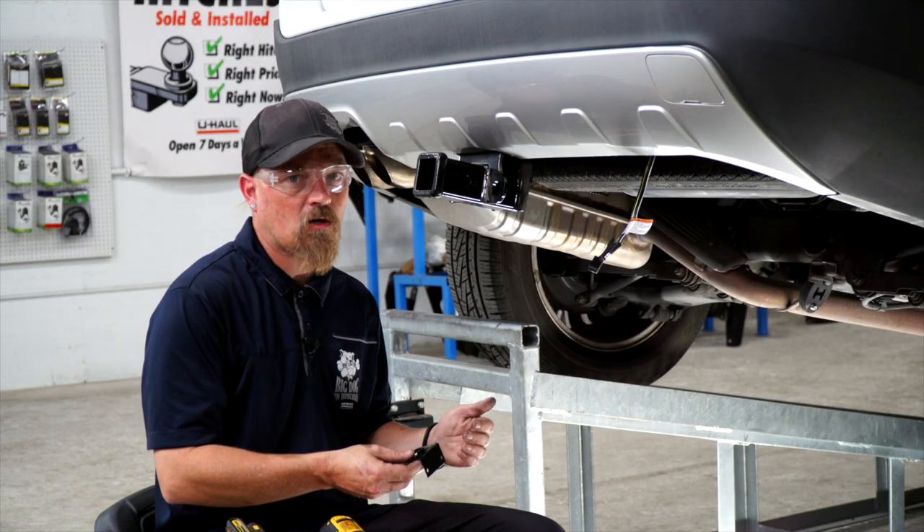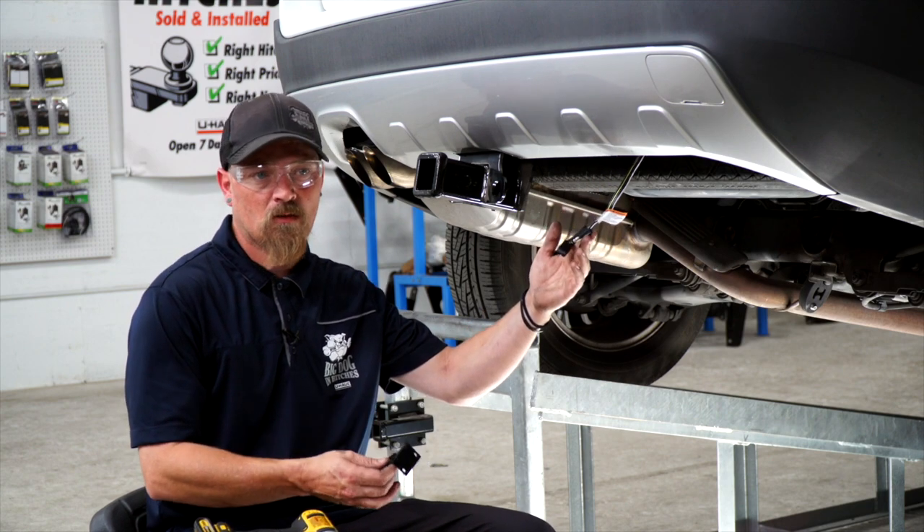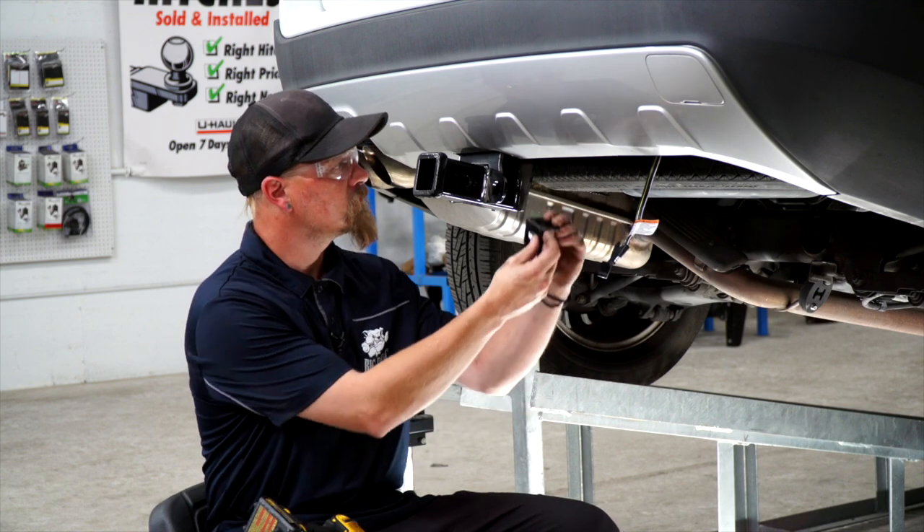Now that we've got the wiring on the outside of the car, if you just leave it like this it's dangling, it doesn't look good, and you can tear it off. So we're going to put a mounting bracket on it, and we're going to install this one right here.